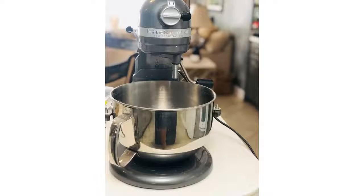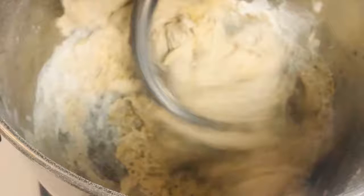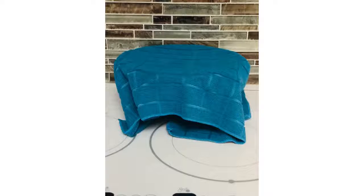Get out your mixer and start adding all of the ingredients. Make sure to follow the recipe that is posted in the community. You'll add your flour and water until you get a ball like so. Then you'll line a glass bowl with a little olive oil so it doesn't stick.